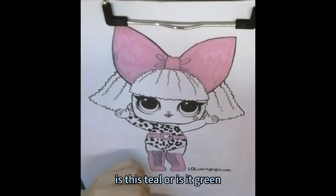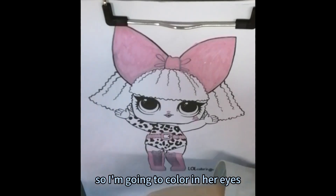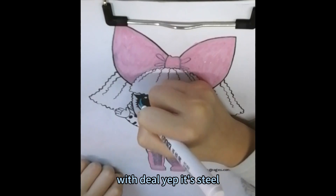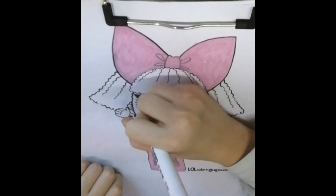Is this teal or is it green? Who cares? I think this is teal. So I'm going to color it in her eyes. Yep, it's teal. Color it in.